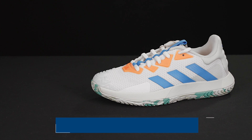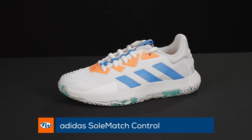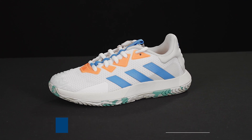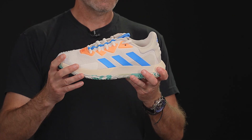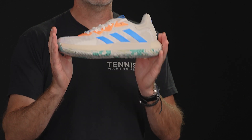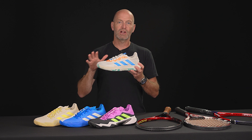This is the new Soulmatch shoe right here, the control version, so an update to their Soulmatch series. It's got some recycled materials in it too, so this one is eco-friendly. It's going to get you out on the court with a ton of comfort. We do find the length on this one to be a tad snug, so if you're between sizes or you like a lot of room up by your toes, we suggest going up a half size on this shoe, and if not, you should be good to go.